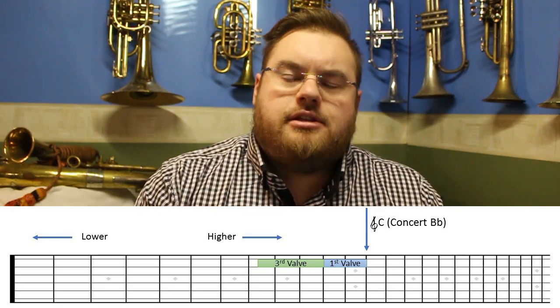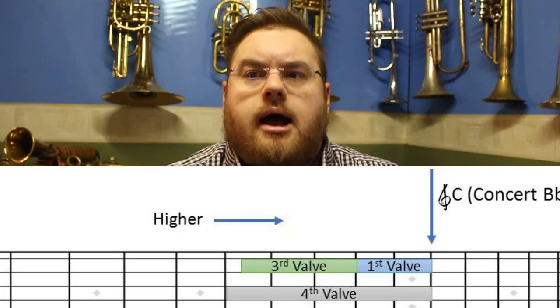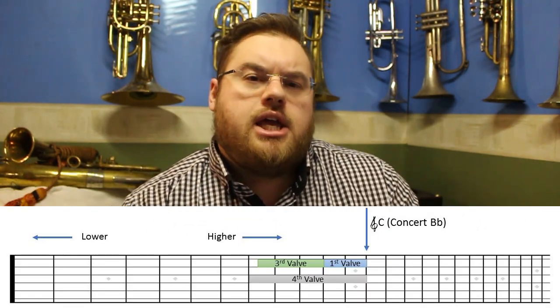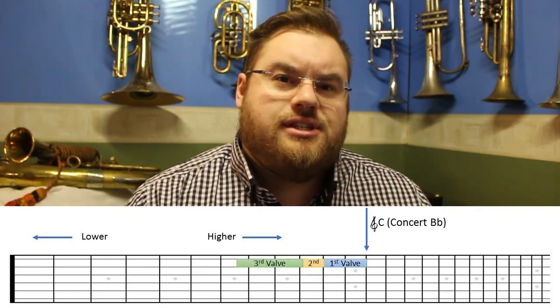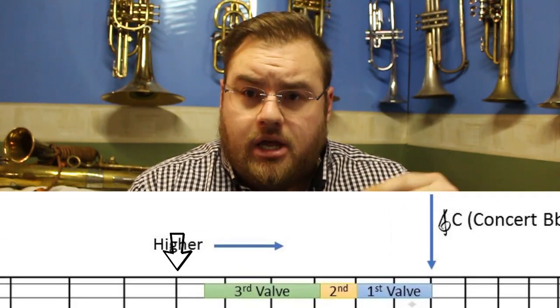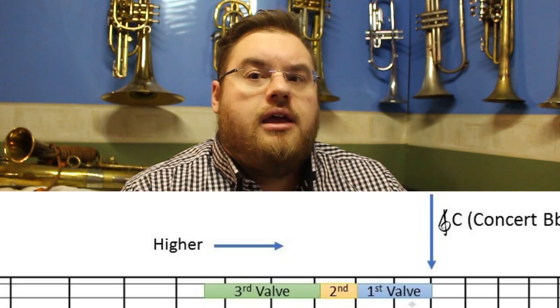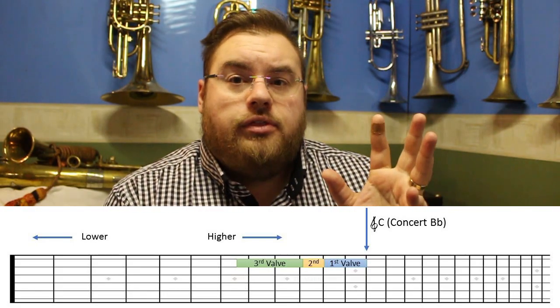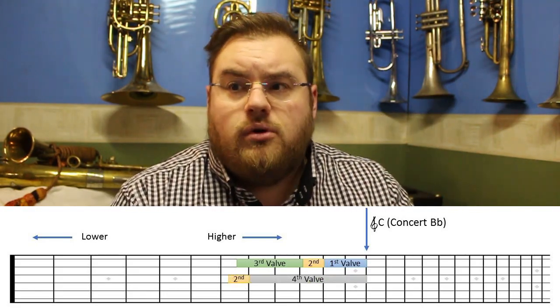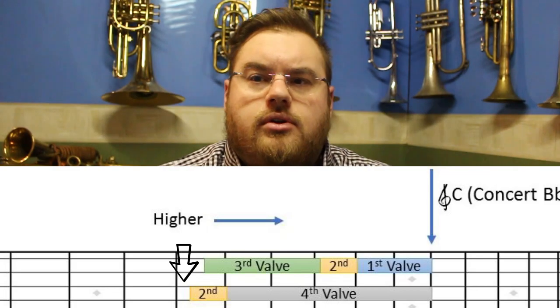Illustrating the first and third valves in combination and comparing that to using just the fourth valve, we can also see that it is quite sharp. The worst possible valve combination on a three-valve instrument is using them all at once — first, second and third — which on this fretboard is very, very sharp; in fact, over half a semitone sharp. The alternative to first, second and third is to use fourth and second if you have a fourth valve, and even that is just a little bit sharp, but a lot more manageable.